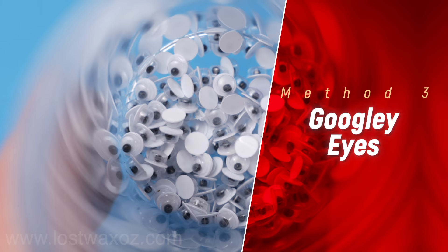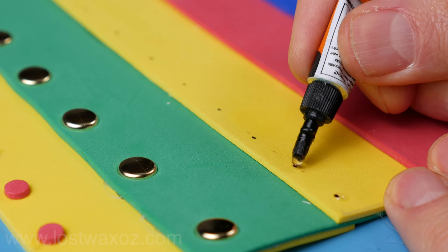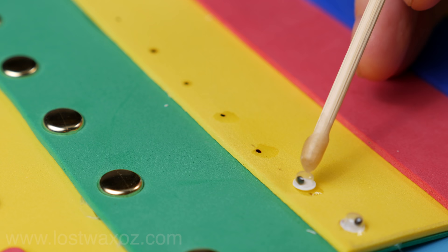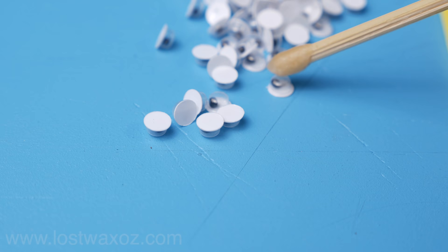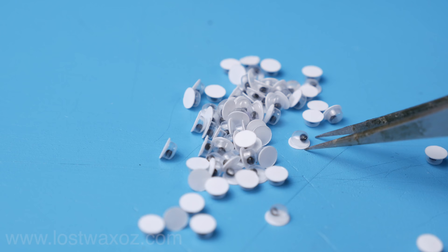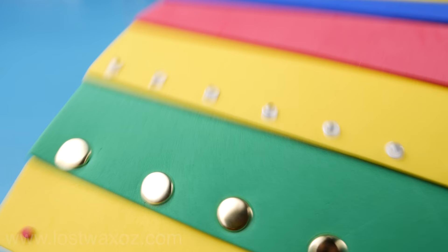Method 3: googly eyes. If you've been looking for different ways to make rivets you've probably come across this one already. They're relatively cheap at around one or two cents each, come in a variety of sizes, and are easy to glue on. They worked well with both ends of my sticky stick as well as my tweezers. What I don't like is that they all look identical and they jingle when you shake them, which I find really annoying.